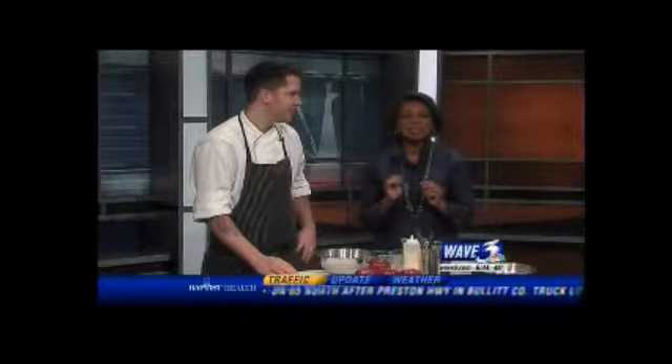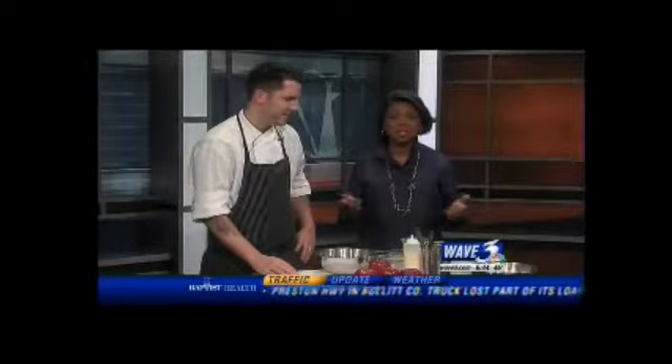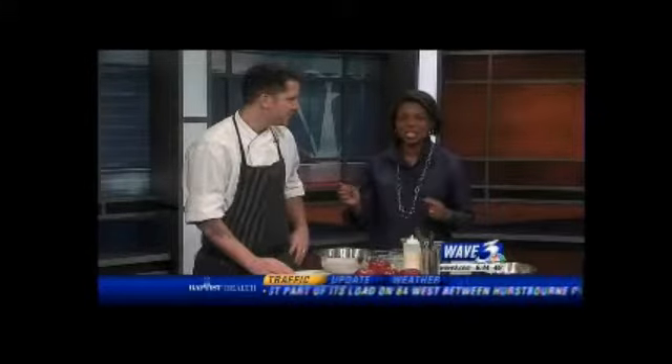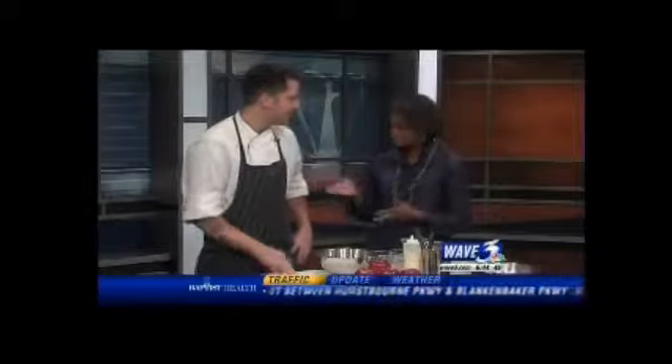All right, Chris, we're all done with Thanksgiving, so now it's time to look ahead at how to make Christmas dinner or even New Year's dinner something special. One way to do that is to make a great side dish to go with that turkey. Joining us is Chef Bobby Benjamin from Le Coop Bistro.